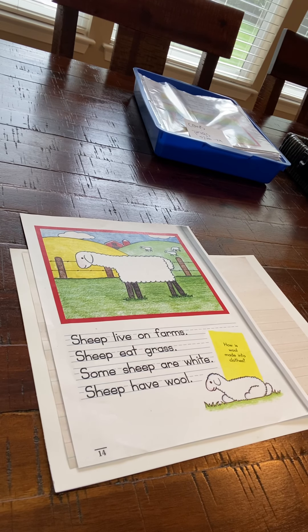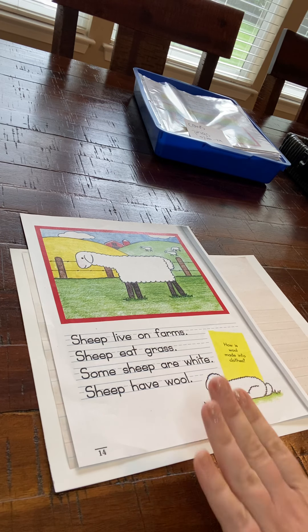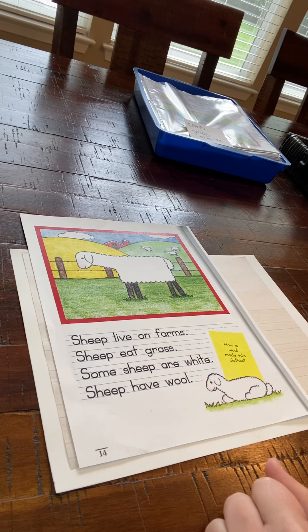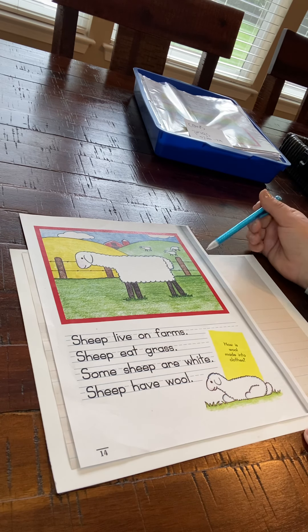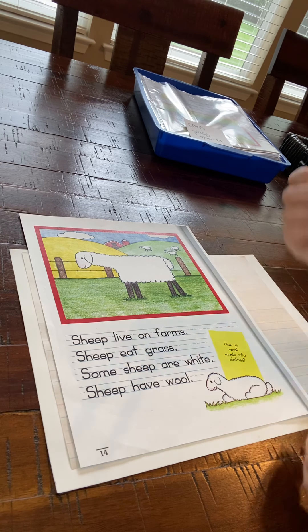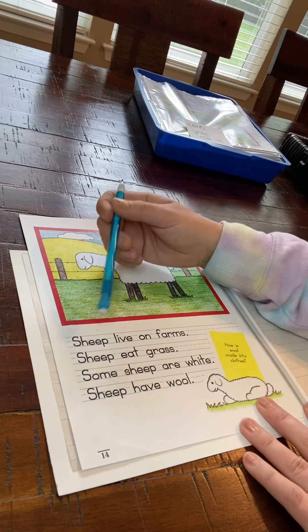Good morning boys and girls. For this activity today we're going to do one of those copy and draw activities. We've done these before with other types of animals so this won't be unfamiliar to you. This one we're going to do today on sheep because we've been learning about sheep this week. All right, let's read the sentences together.